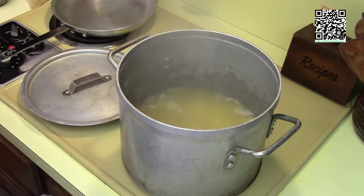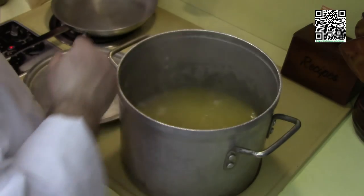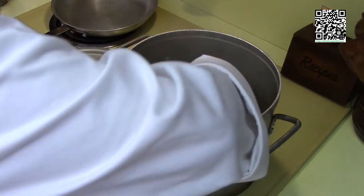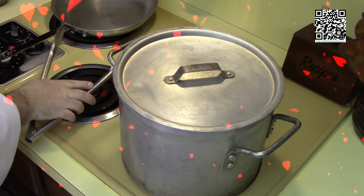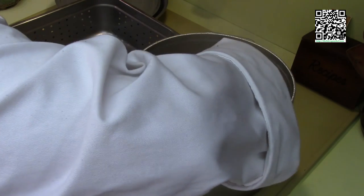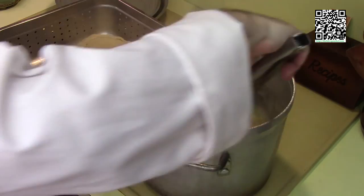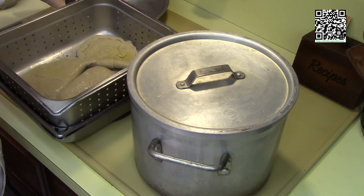We have our water and stock mixture at a nice low simmer. Go ahead and add the seitan pockets very carefully — we don't want to break them up. Let these cook for 10 minutes. After 10 minutes, carefully take them out so they don't break, and let them dry and drain. While these are drying and draining, I'm going to get our vegetables and starch ready.